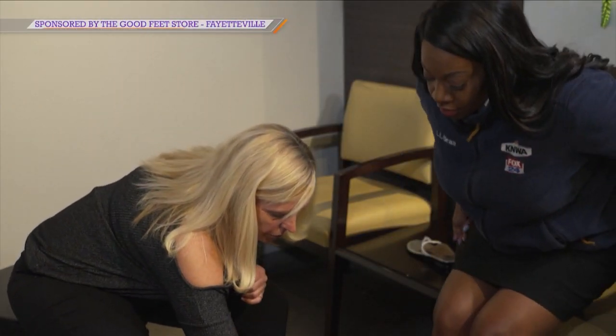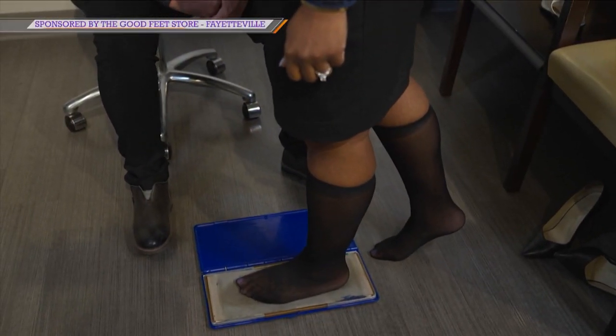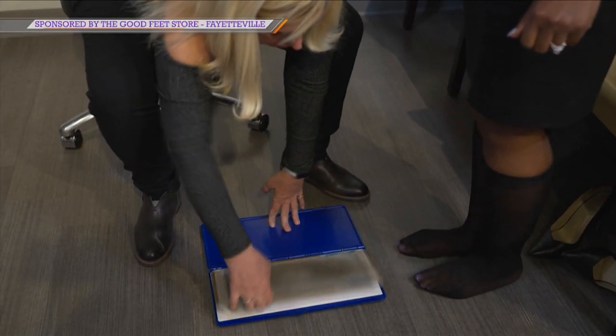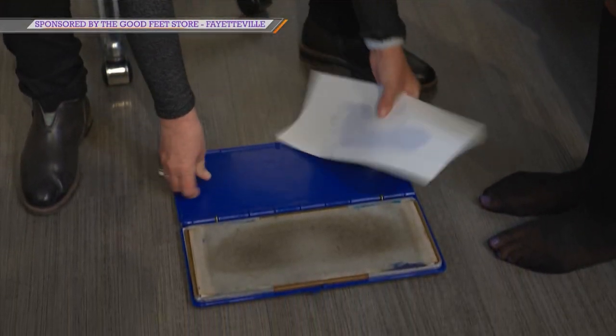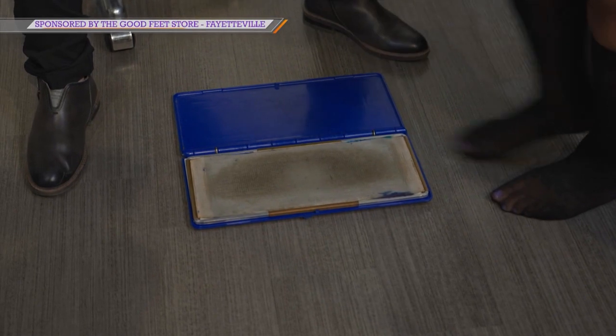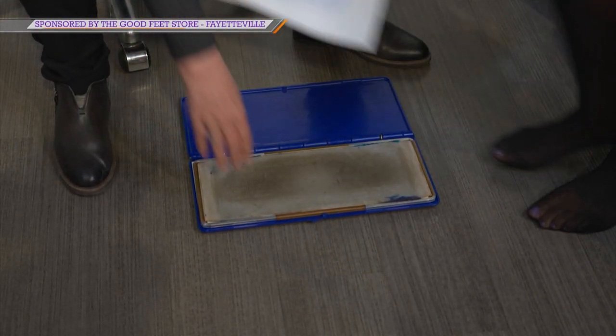Should we try? Sure. So I'm going to have you stand up and put your left foot in the middle of the pad right there and step down. Now go ahead and take your foot off. And then we're going to get the other foot as well. Perfect — go ahead and have a seat.